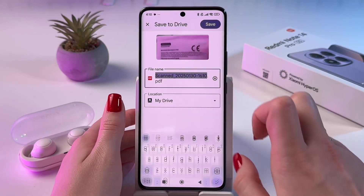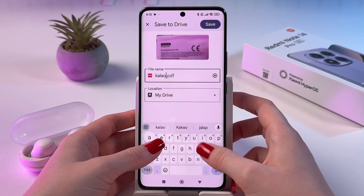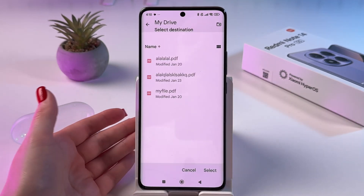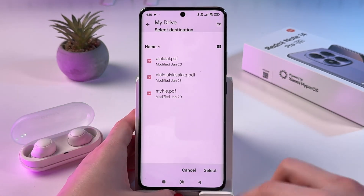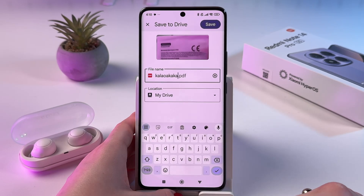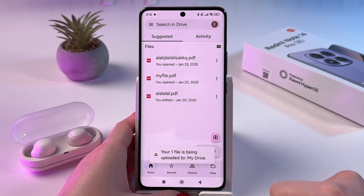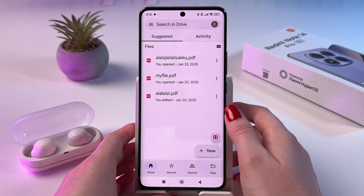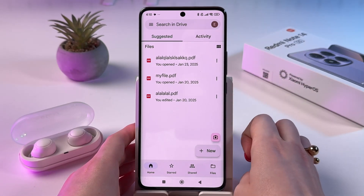After that, you can rename it — just enter something and select its location. Then tap the button, select Save. And now we just scanned this document and also saved it as a PDF file.